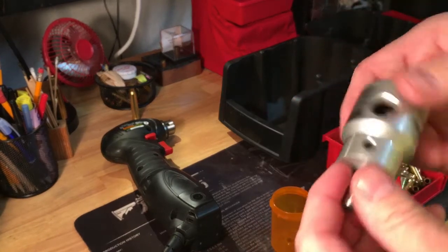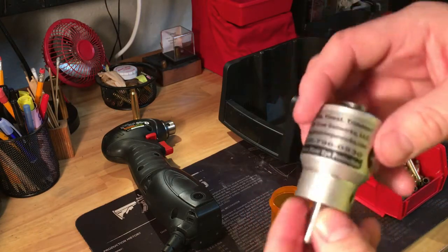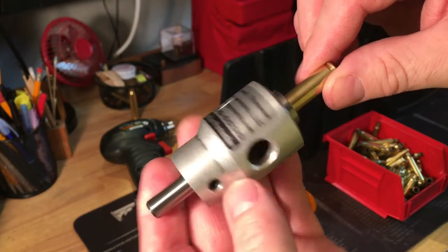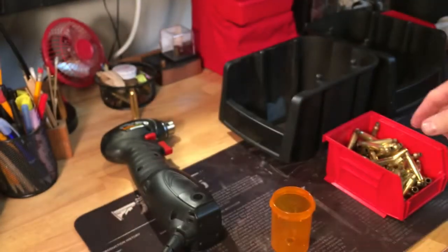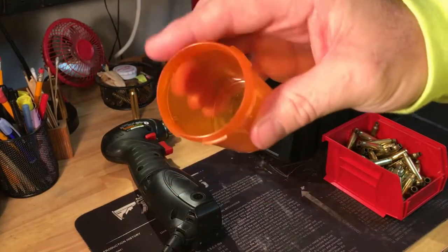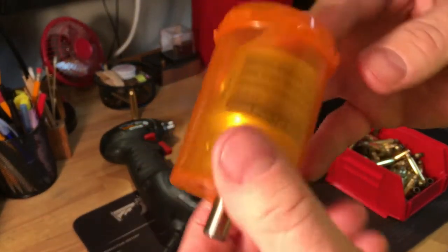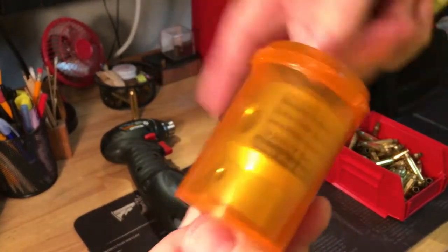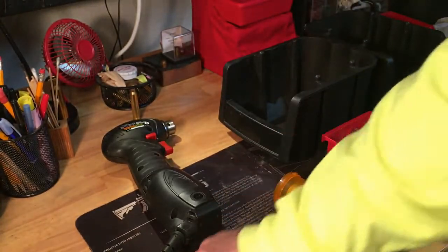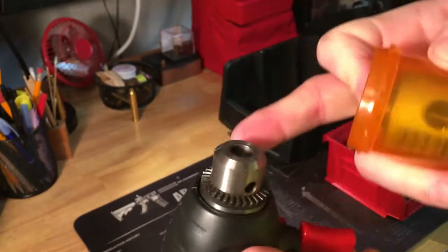Essentially what you're doing is chucking the WFT into a drill — very comparable to how I started years ago with chucking the Lee trimmer and bit into a drill. Once it's chucked in and set up, you hit go on the drill and that chops that little bit off. To make this a little less messy, I took a medicine pill capsule container, filled the hole, and locked my WFT trimmer in there, so when the drill is spinning and shavings are popping out, they stay self-contained.